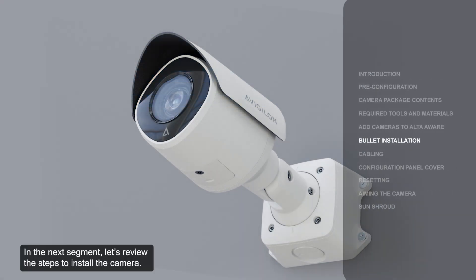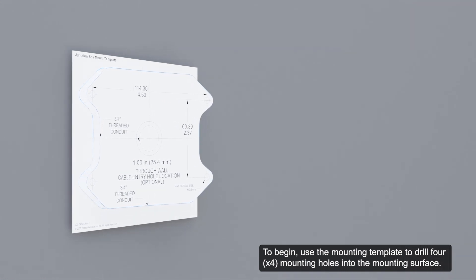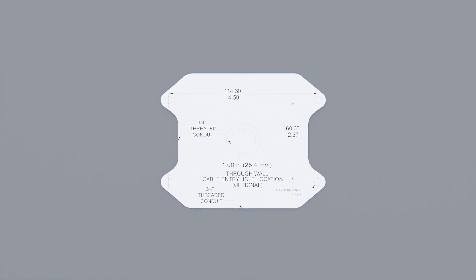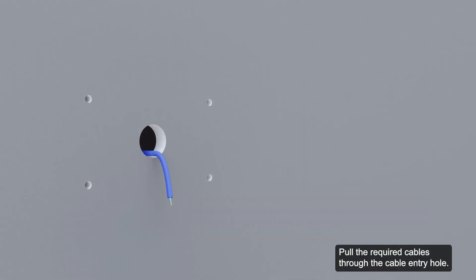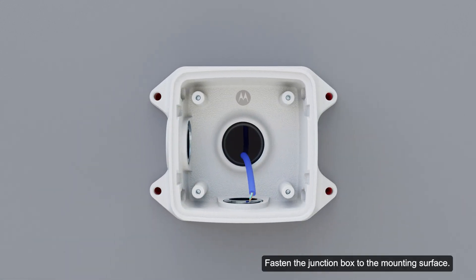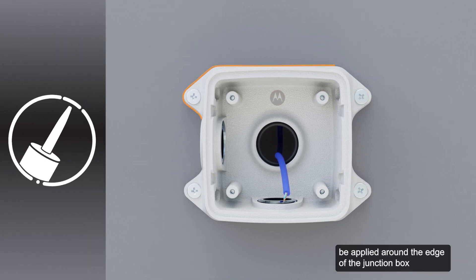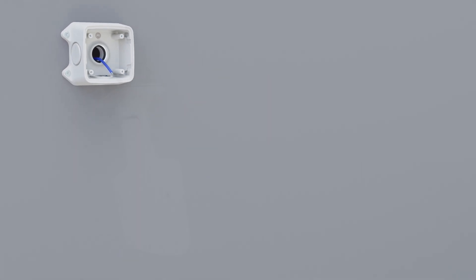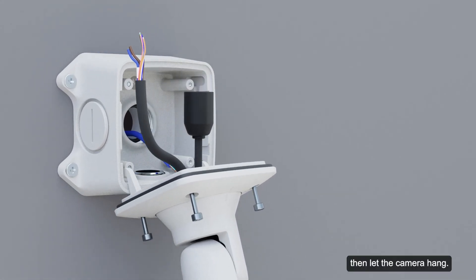Let's review the steps to install the camera. Use the mounting template to drill four mounting holes into the mounting surface. Next, drill the cable entry hole into the mounting surface. Pull the required cables through the cable entry hole. Hammer the supplied plastic anchors into the holes. Fasten the junction box to the mounting surface. It is recommended that silicone be applied around the edge of the junction box to prevent moisture from entering the mounting surface. Insert the mounting hooks on the rear of the camera into the slots on the junction box, then let the camera hang.